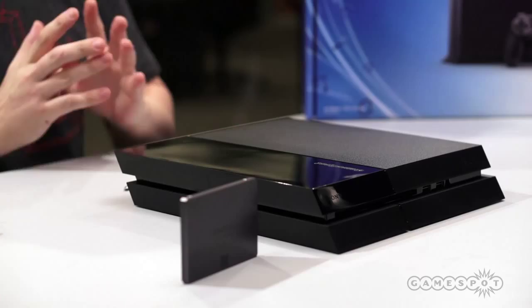Hey guys, Peter Brown here. We've got ourselves a fresh PlayStation 4 right from Sony's New York launch event, and we're not gonna waste any time. We're gonna try to replace the hard drive. We've got an SSD from Samsung, and we're gonna show you how easy the process is and hopefully we'll have a quicker hard drive by the time we're done.